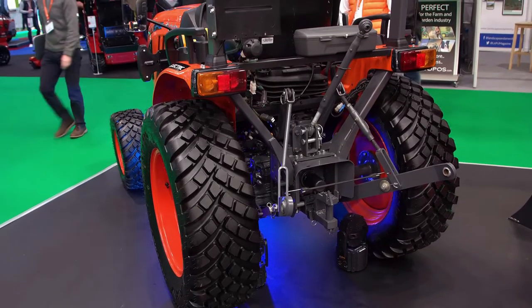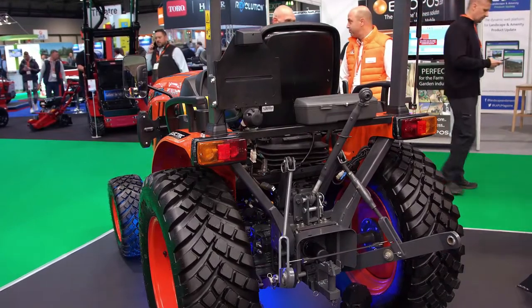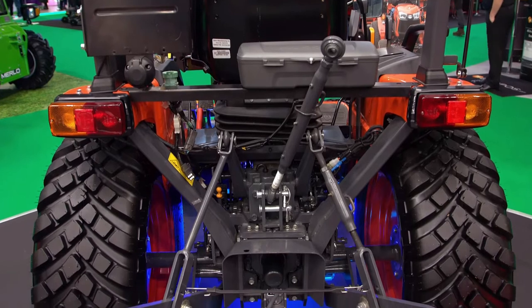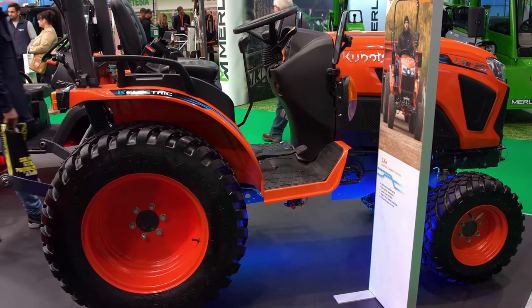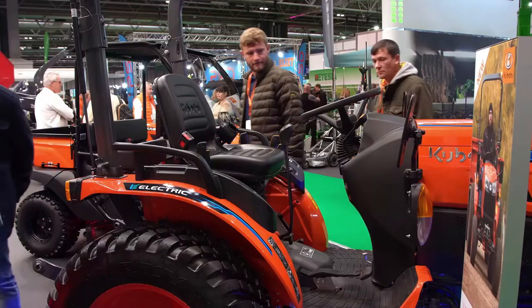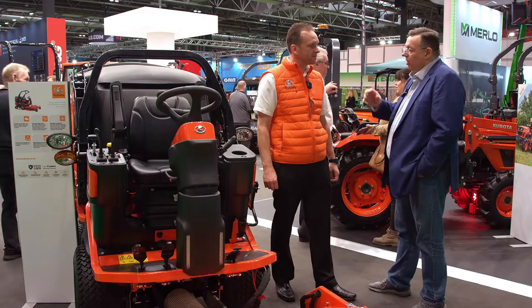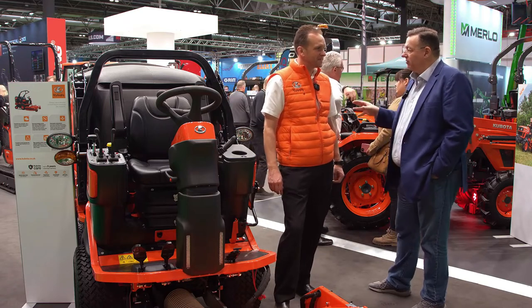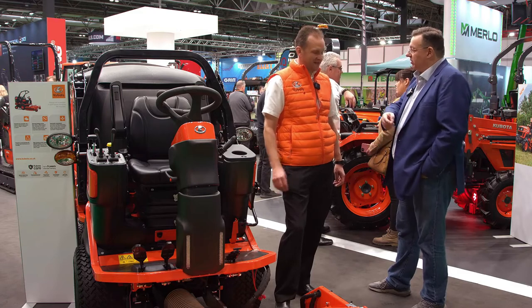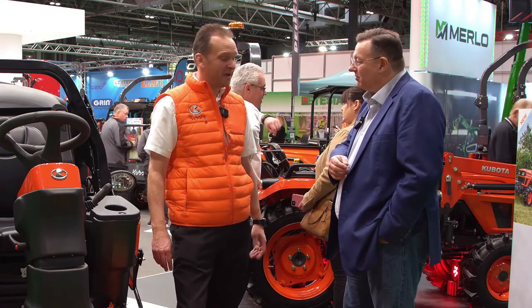So what sort of part of the market is that pitched at — who's your customer going to be? That would certainly be top end. Batteries come with various challenges such as run time — they take a bit of time to charge up — so it might be best suited to sports turf applications where the machine doesn't have to do road transport between sites. Certainly top end of the turf sector. Have you got the battery life and charge time info yet? We're going to establish that through the testing process next year.